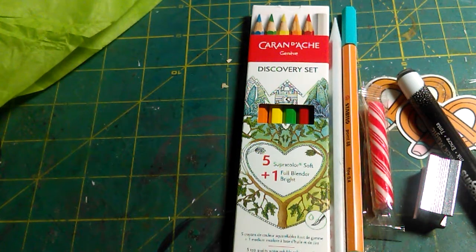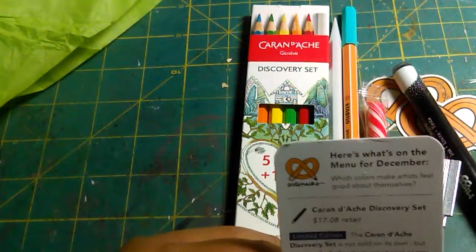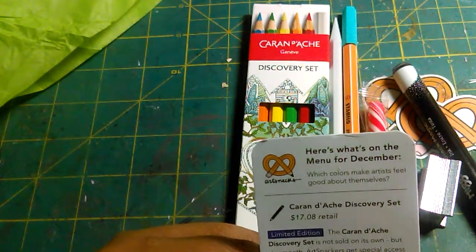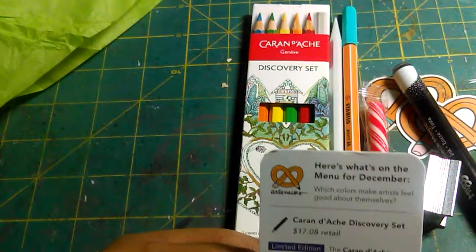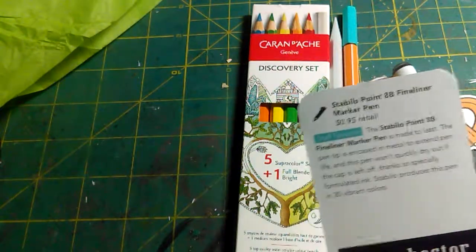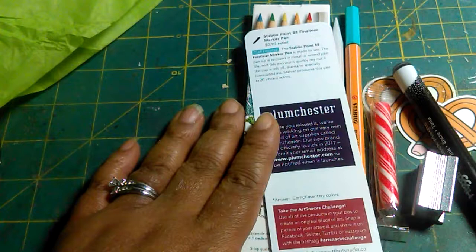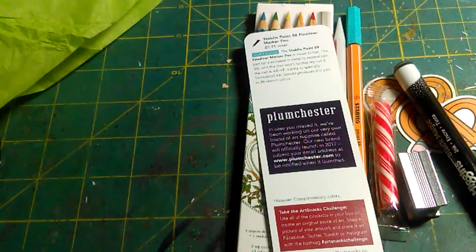Like I said, if you're interested in Art Snacks, you know where to go and you know what to do. Really quick — the menu always comes with a joke. So: 'What color makes artists feel good about themselves?' I'll wait so you can think about it. And the answer is... complementary colors! That's a knee-slapper, guys! Complementary colors!